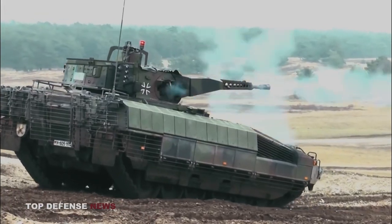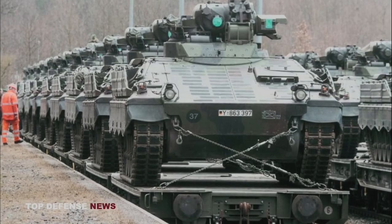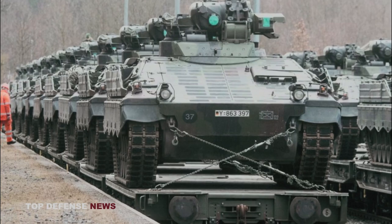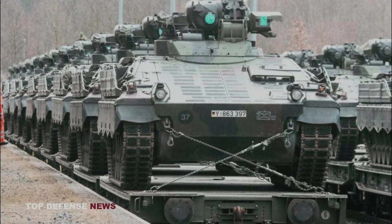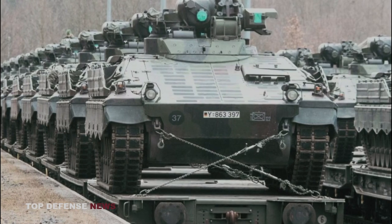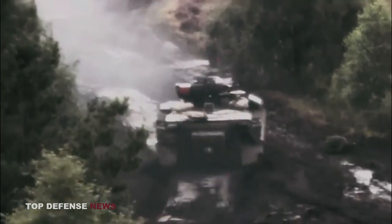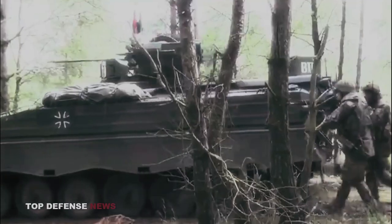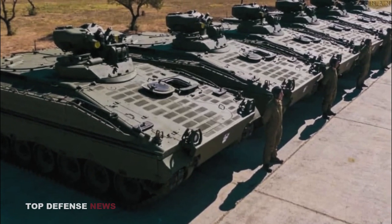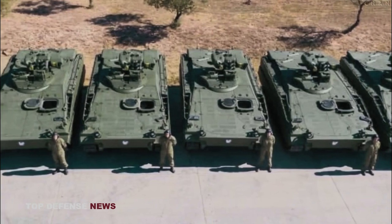The Puma IFV will soon take its place. At the end of February 2022, the German company Rheinmetall made an offer to Ukraine to provide 100 Marder IFVs and the ammunition it needed to fight the Russian invasion. German media reported on May 21, 2022, that Rheinmetall was preparing to deliver 100 Marder 1A3s to Ukraine. Germany confirmed the delivery of 40 Marder infantry fighting vehicles to Ukraine on January 6, 2023.